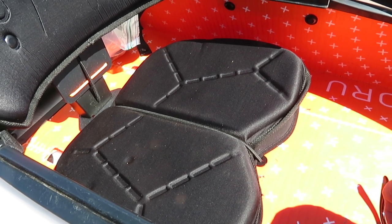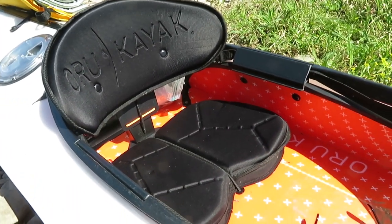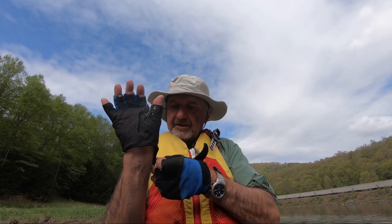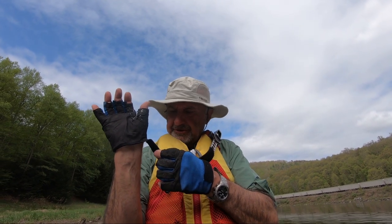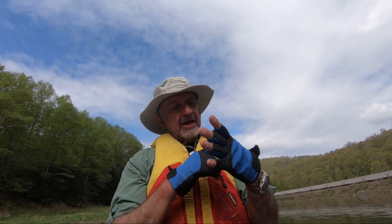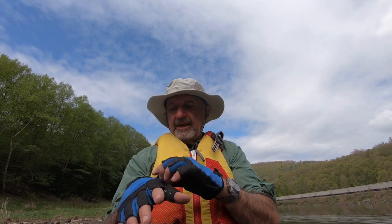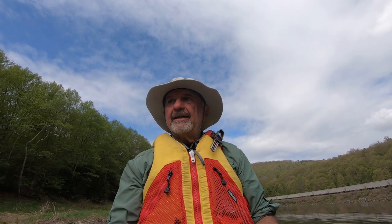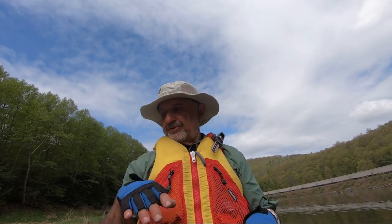If you're just going out for a little day cruise there's no big problem, but I'll be paddling all day today. Yesterday I paddled for about six hours and probably covered about 15 miles. These are Thunderwear gloves meant for paddling — they have a reinforced thumb webbing. If you're out here paddling a lot and don't have calluses, they're pretty good to have. They definitely save your hands — I wouldn't want to do this without them.